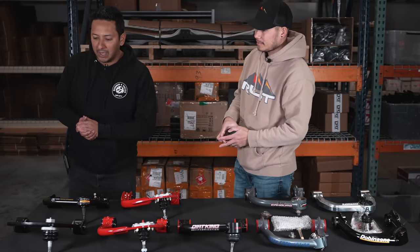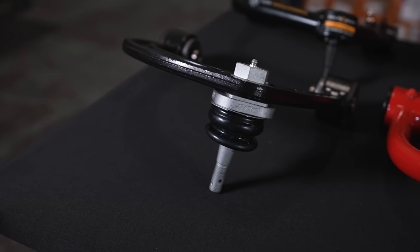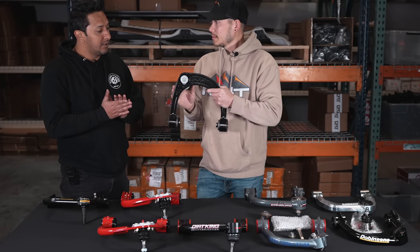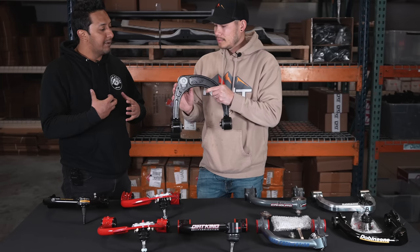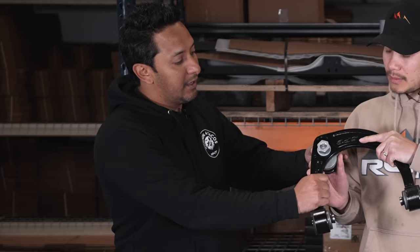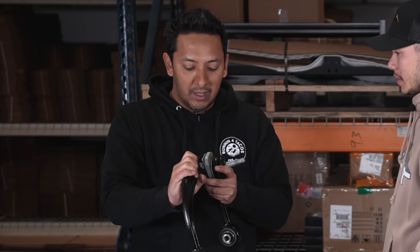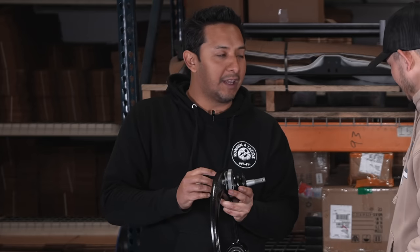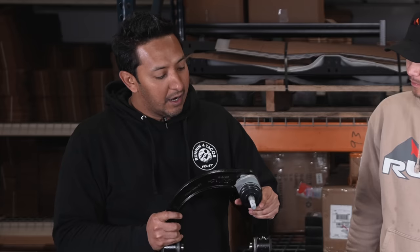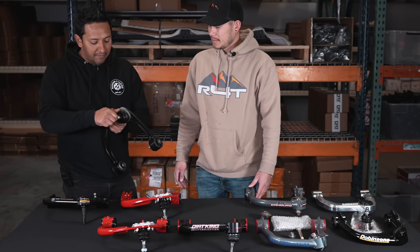Starting with the SPC upper control arm — it's the most popular upper control arm for Toyotas right now. The reason is adjustability, especially for those using larger tires who want to bring their alignment back to spec. SPC's special ball joint pattern lets you adjust caster and camber at the same time, so the alignment technician doesn't have to fight that balancing act.